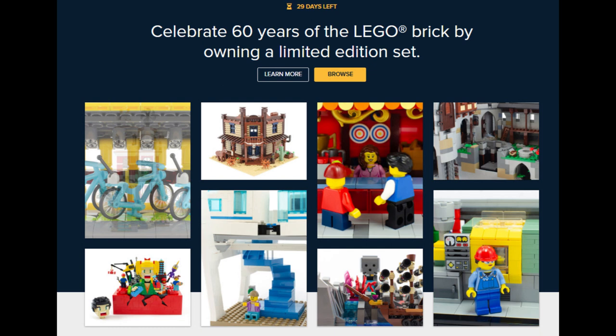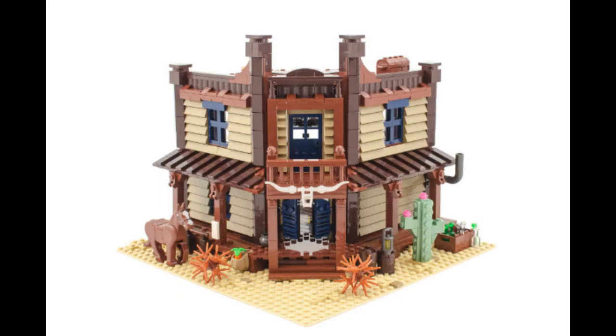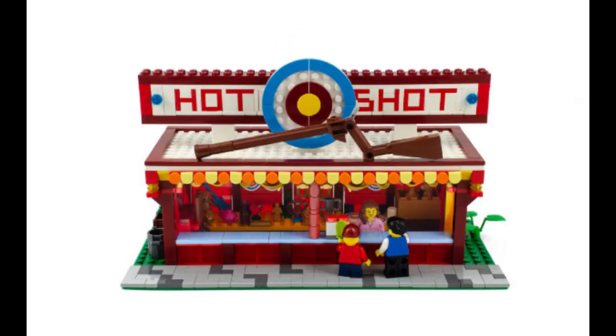They had 16 finalists, but I only counted 13 actual sets in production, so perhaps three did not meet the mark. The Wild West Saloon by Lego Pard retails for $150. Then you have Steampunk Mini Chess — by far the least expensive — from Corvus A, retailing at $38. And of course, Hotshot Carnival by Bricksinator is the one that caught my eye early on, for $58.